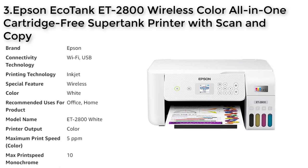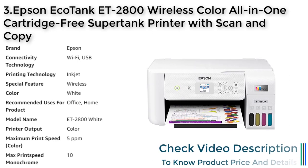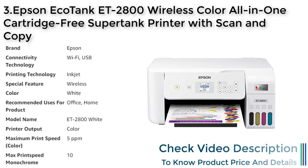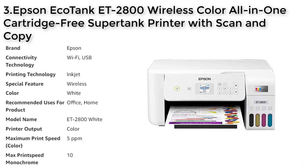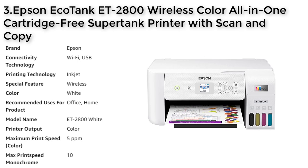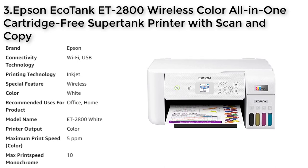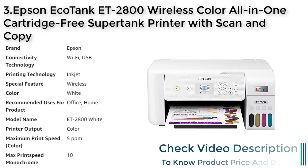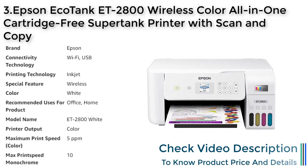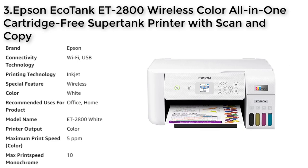Number 3: Epson EcoTank ET-2800. The Epson EcoTank ET-2800 is a wireless all-in-one printer designed for home or office use. It features cartridge-free printing with high-capacity ink tanks that eliminate the need for tiny, expensive ink cartridges. This innovative printer includes Epson's exclusive ECO Fit ink bottles, making it easy and worry-free to fill. The printer saves up to 90% on replacement ink compared to ink cartridges, providing enough ink to print up to 4,500 black pages and 7,500 color pages — equivalent to about 90 individual ink cartridges — with up to 2 years of ink included in the box. The EcoTank technology also helps reduce the amount of cartridge waste that ends up in landfills.